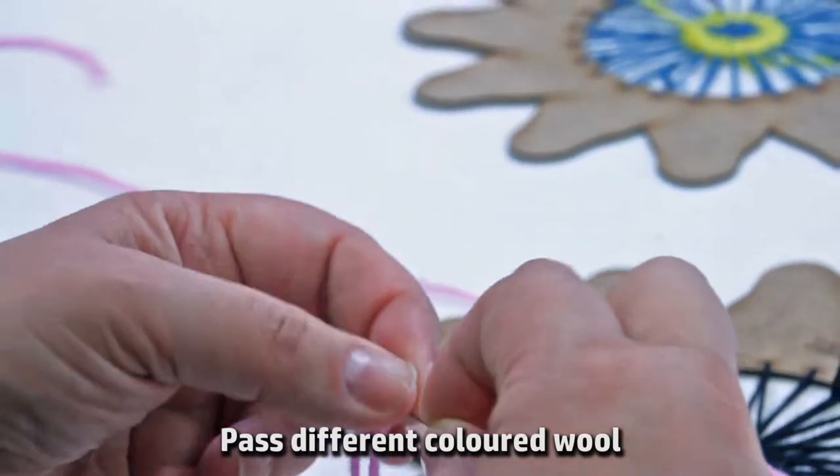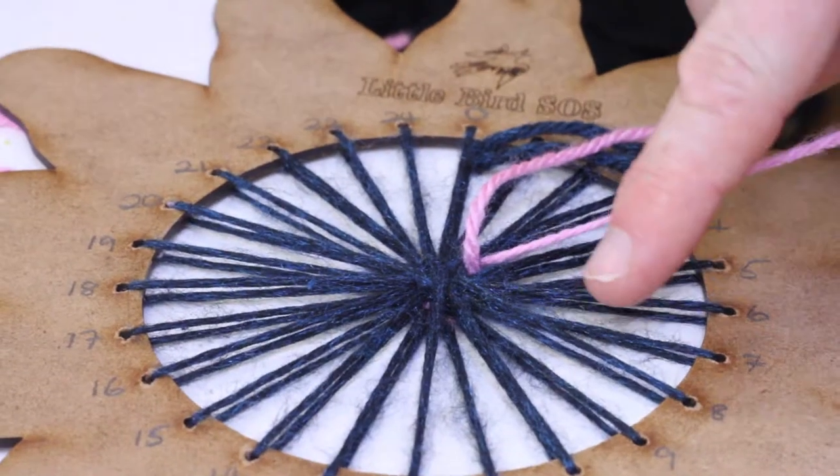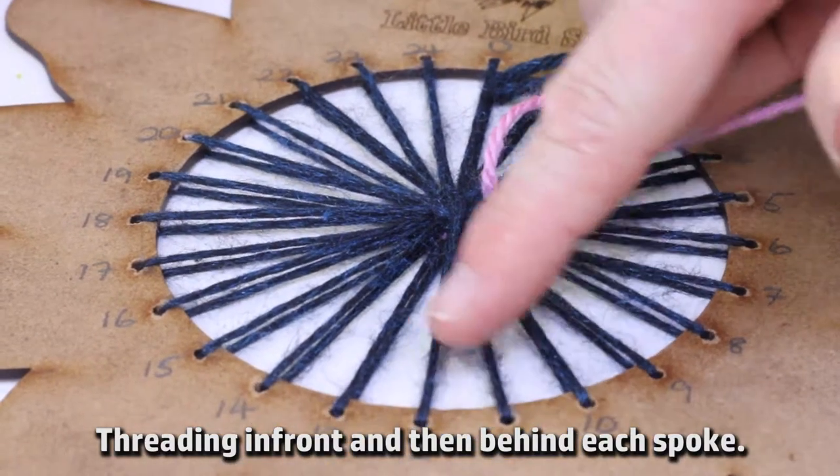Pass different coloured wool between each of the spokes on the loom, threading in front and then behind each spoke.